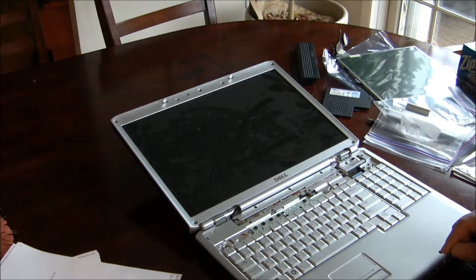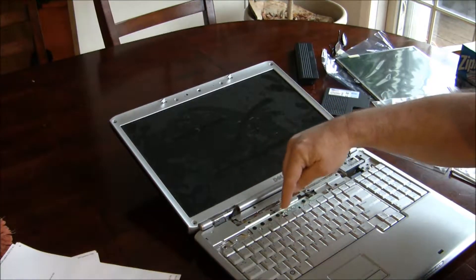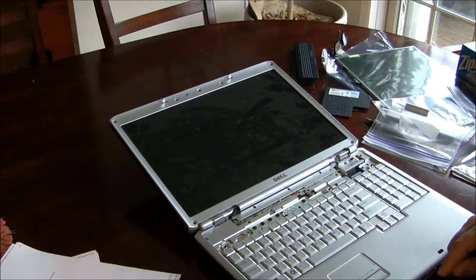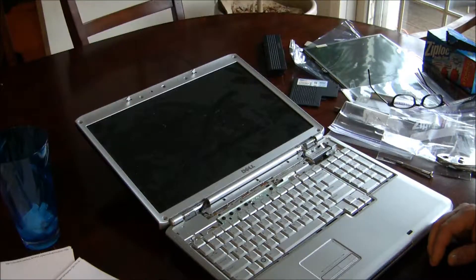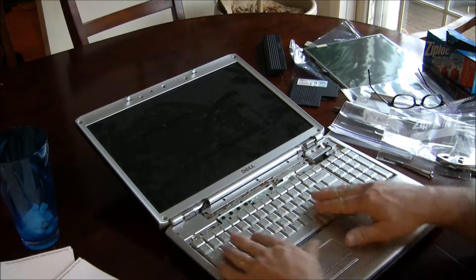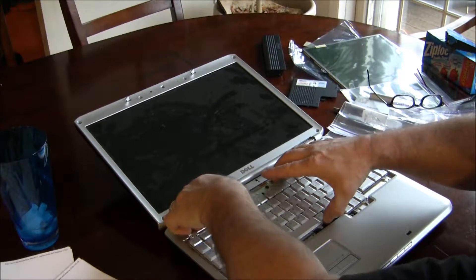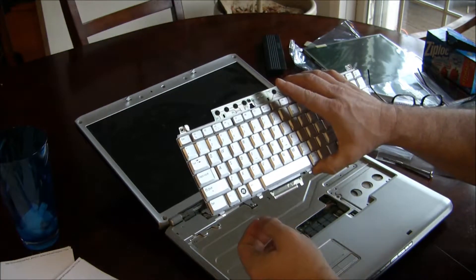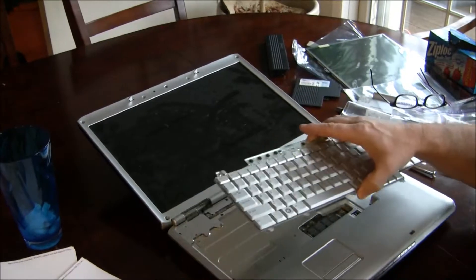Now the keyboard has four screws which you have to remove — one, two, three, four. Once you loosen all the screws, you push the keyboard forward and then it comes out. This is the connection that it uses, so it really just slides out and back in.